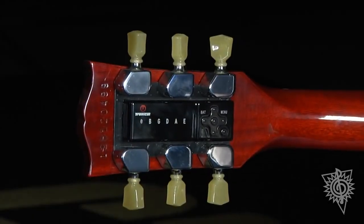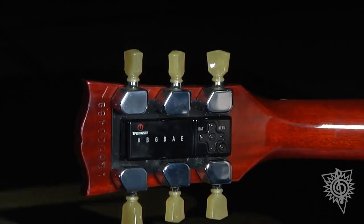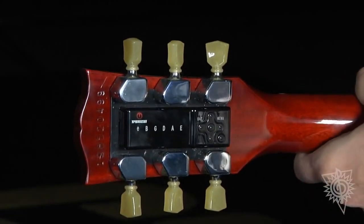Gibson Mini Tune — one of the simplest, most accurate, lightweight tuning systems in the world. You can hear how that G chord is really out of tune.